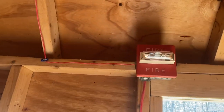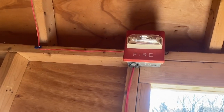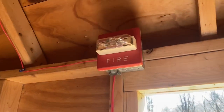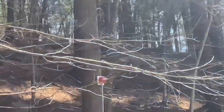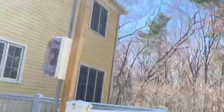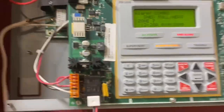Alright, so the last thing we have to do is actually test the system. I've gone ahead and re-enabled all the NACs and zones. Let's go ahead and pull it. Alright, as you can see, it does read alarm — shed pull slash heat. So that's good, the system does work as intended.